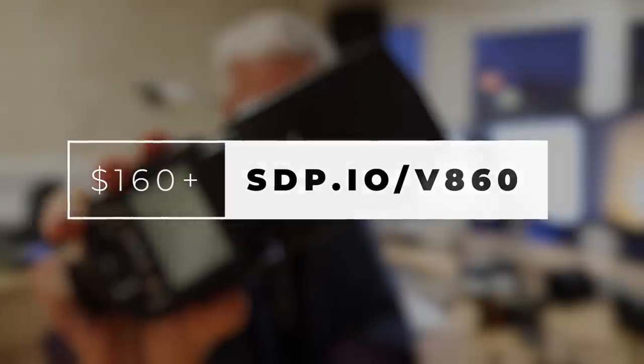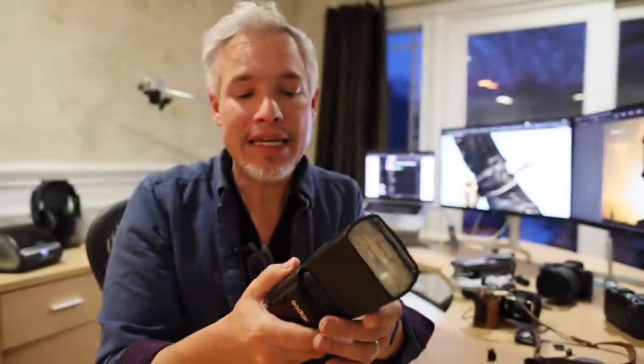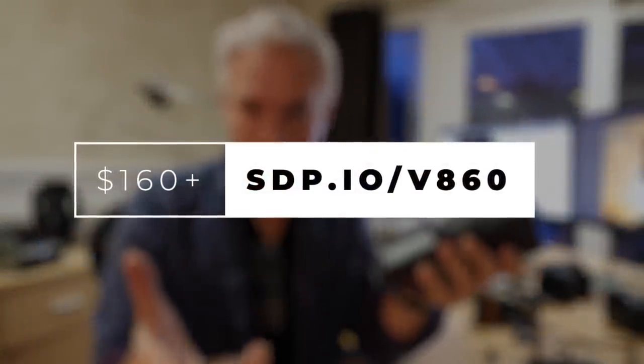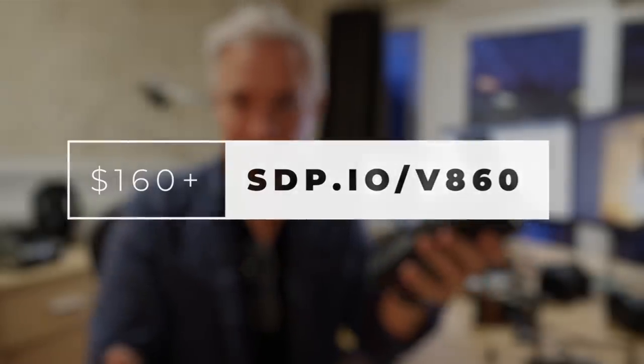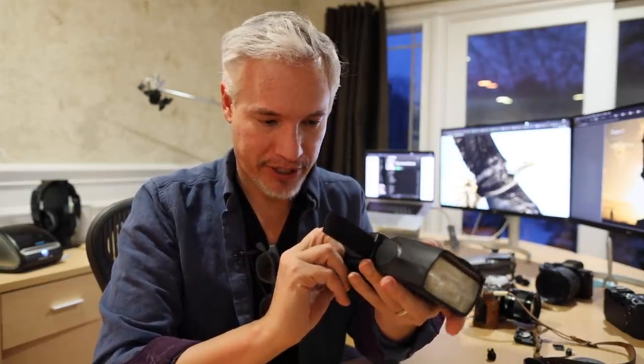This is the Godox V860 flash. It's a great first flash or a great professional flash, and it's really easy to make it a wireless flash. It's available for any type of camera. If you're buying this as a gift for somebody else, make sure you get the version made for their brand of camera — Sony, Fuji, Canon, Nikon, etc. Also be sure to buy the kit that comes with the wireless trigger, because being able to move your flash off camera is extremely flexible.